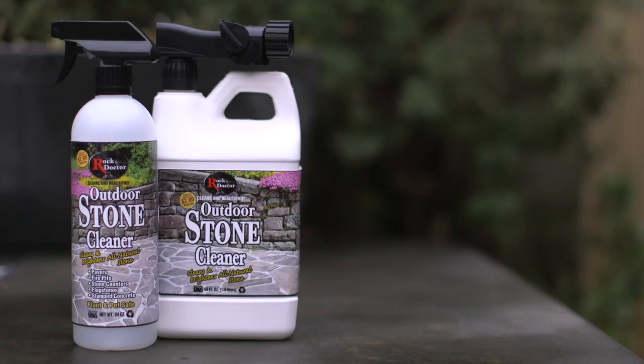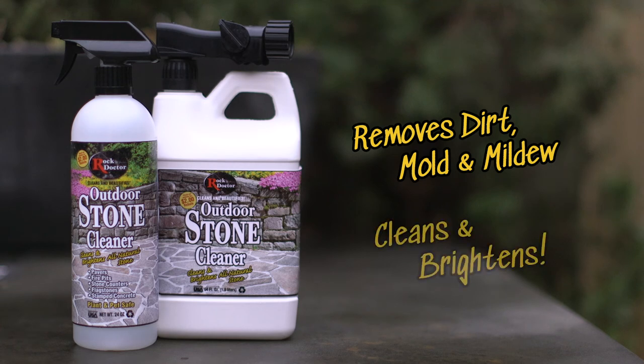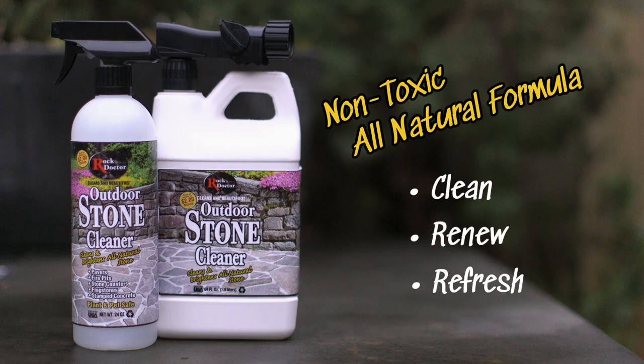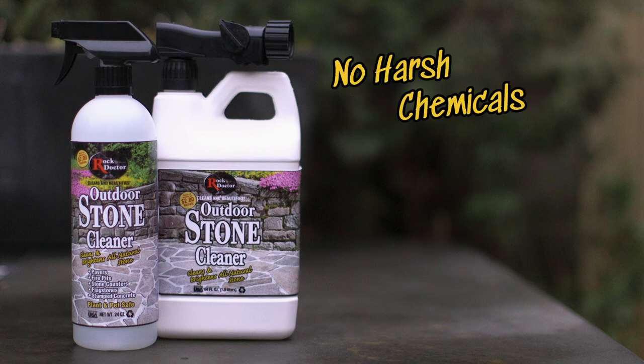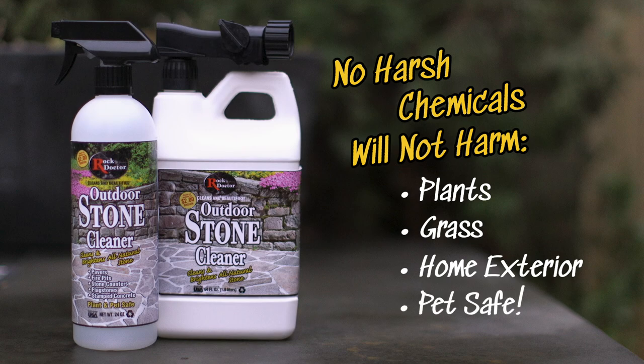Rock Doctor Outdoor Stone Cleaner is the easiest way to remove deeply embedded dirt, mold and mildew, leaving a surface that is clean and bright. The non-toxic, all-natural formula is designed to clean, renew and refresh your outdoor stone and concrete surfaces. Unlike many other harsh cleaners, the all-natural formula will not harm surrounding plants, grass or your home's exterior. It's also pet safe.